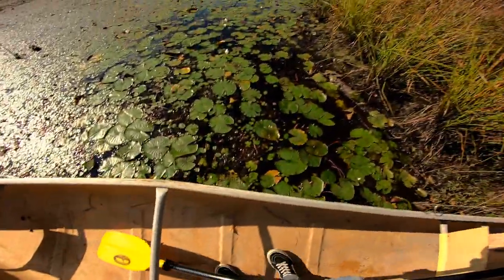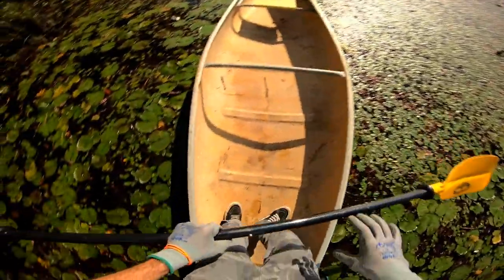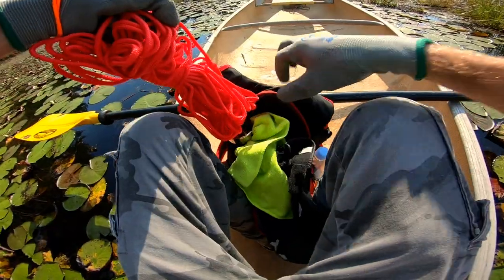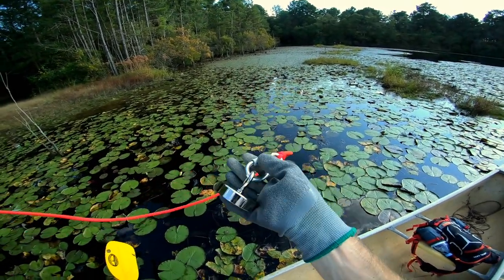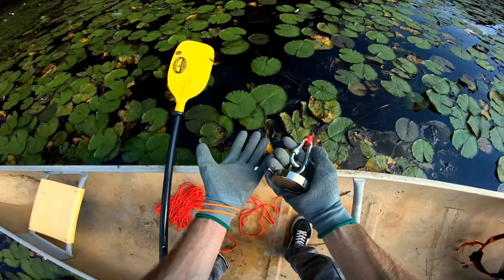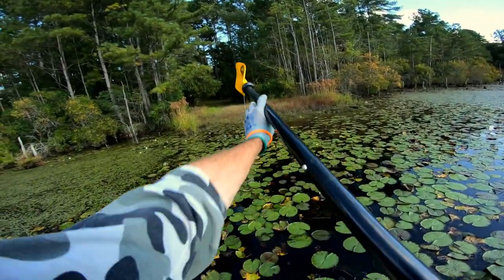So I'm thinking the odds are gonna be kind of low finding anything in here, but you never know. For the first try at magnet fishing, why not try an old rumored Civil War camp spot? That's the magnet — just a cheap magnet set off Amazon. They give you these gloves, they give you this magnet — why not?